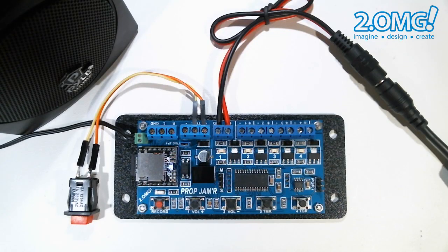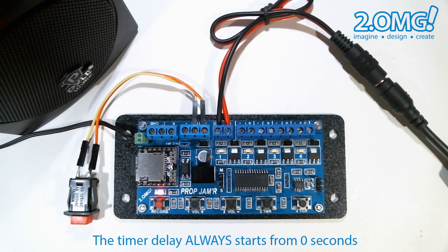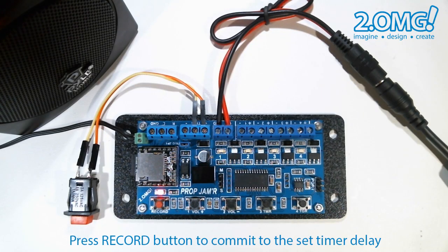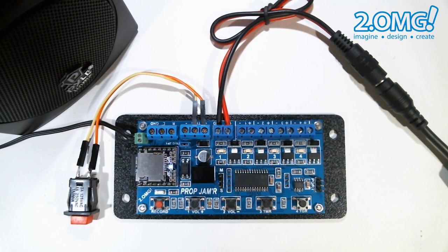Let's say I want to set a timer delay of 3 minutes and 45 seconds. In idle mode, I press the timer button to initiate timer mode — this always resets the timer delay to zero seconds. To add up 3 minutes and 45 seconds, I'll press the one minute button three times to add three minutes, then the 10 second button four times to add 40 seconds, and then the one second button five times to add five more seconds. I hit the record button to commit to that time, and the prop jammer will save that to memory. So now I can trigger the unit, and once the trigger sequence ends, I won't be able to trigger the prop jammer again until three minutes and 45 seconds have elapsed.